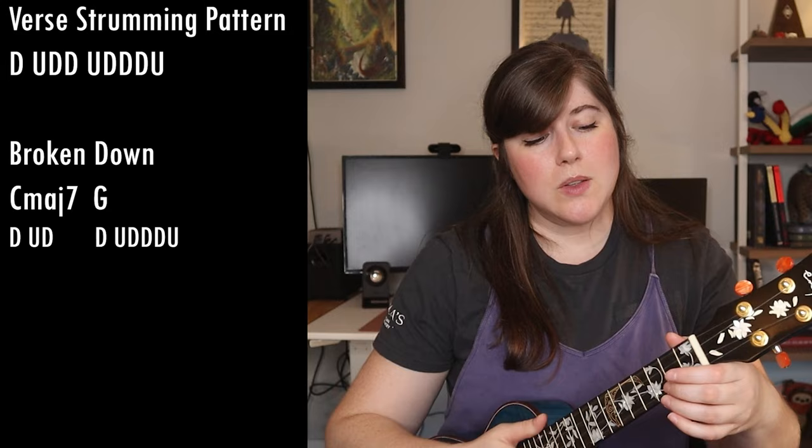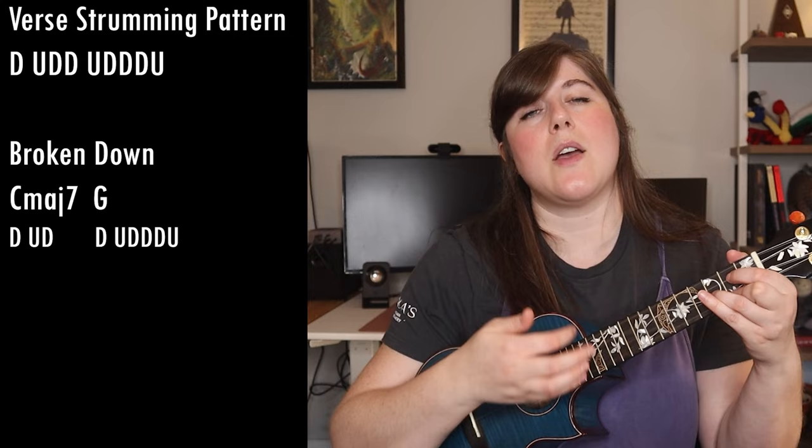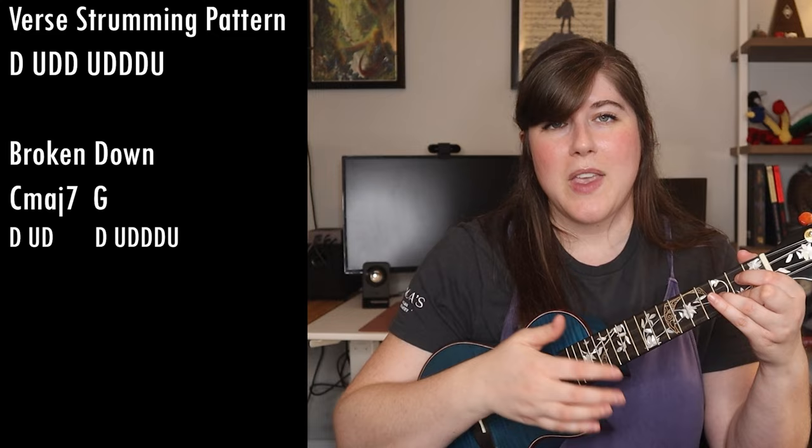For most of this tune in the verses, you're going to be splitting that strumming pattern between two chords. We'll demonstrate with the C major seven and the G — on the C major seven you do down, up, down, then switch to G for down, up, down, down, down, up. So you're splitting it: down, up, down, switch, up, down, down, down, up.